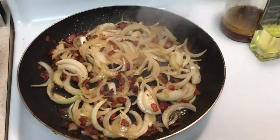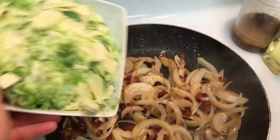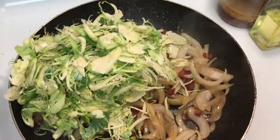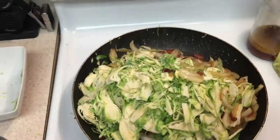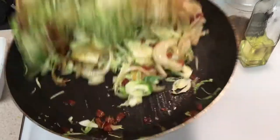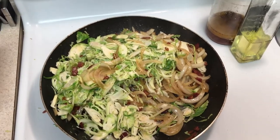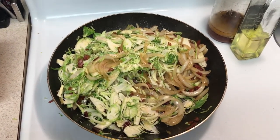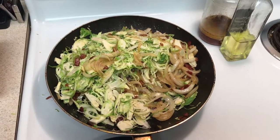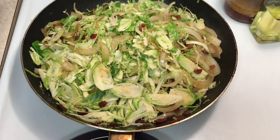These onions are looking pretty good — looking delicious. Next we're going to add those Brussels sprouts in here. Toss it up a little, adding our Brussels sprouts. Now that we've got all our Brussels sprouts in, we're going to cook them down a little bit. They're looking really good. We're going to have to sauté for a little bit. You can see these Brussels sprouts are still a little green — they need to cook a little more.